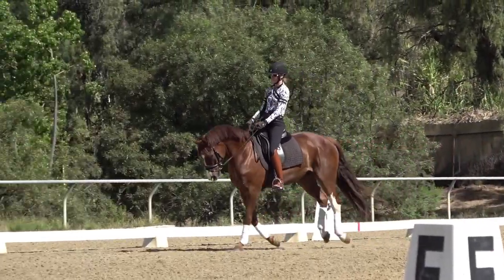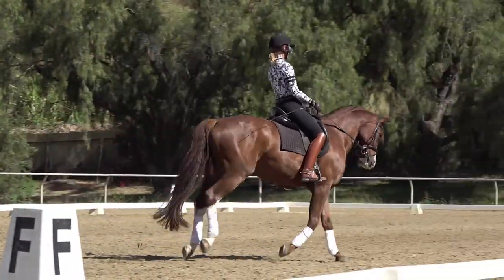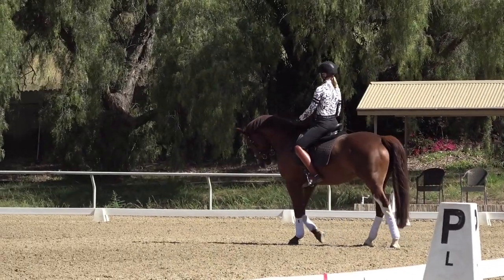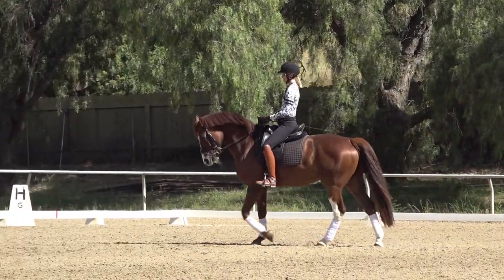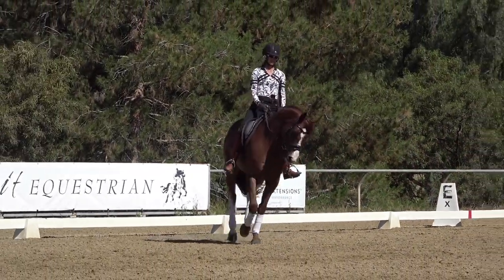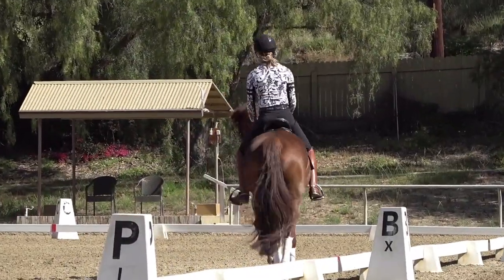My aid for the walk-canter transition is inside seat bone, outside leg behind the girth, inside leg at the girth, and then just slightly softening the inside rein. Walk, move him off the inside leg, half-halt outside rein, give left rein, canter. I also really want to make sure that my horse stays round in the transition — that he doesn't put his head up or come above the bit.